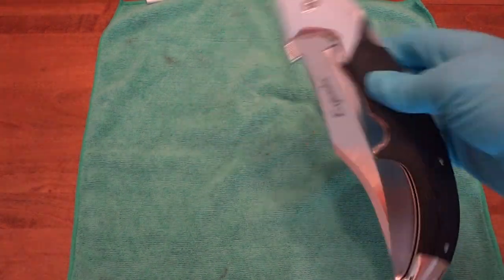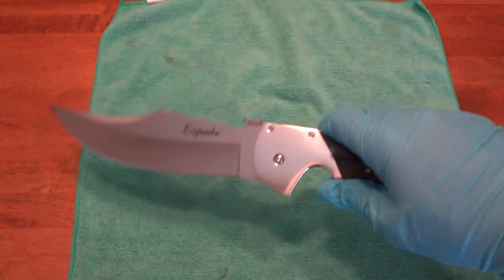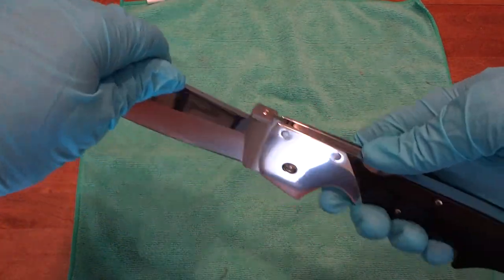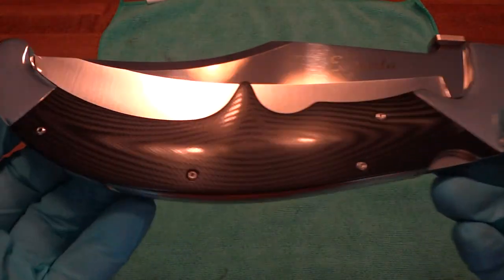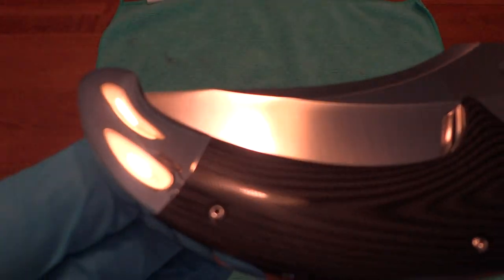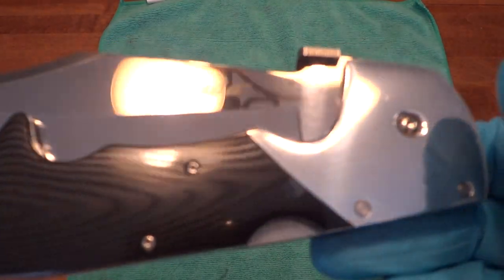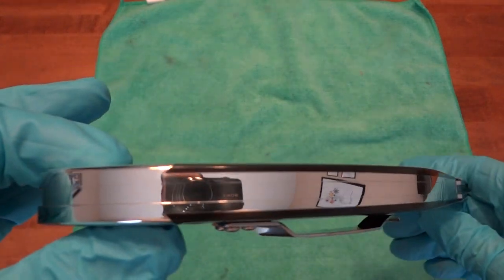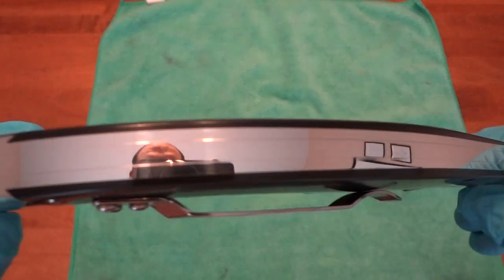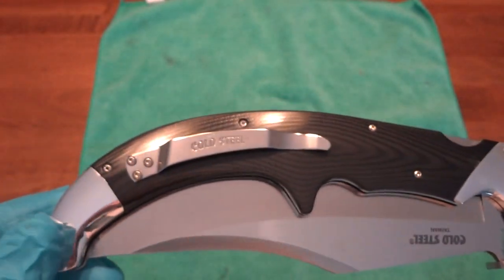This isn't something you're just going to be flipping open and closed all the time. You're going to flip it open, admire it, use it if you need to, and then take your time closing it properly. The backspacer is really nicely done with the lock integrated into it — very seamless. The high polish is just a really gorgeous piece overall.